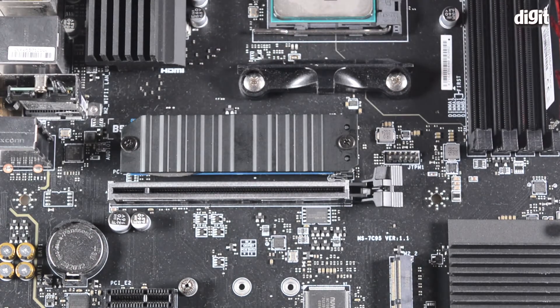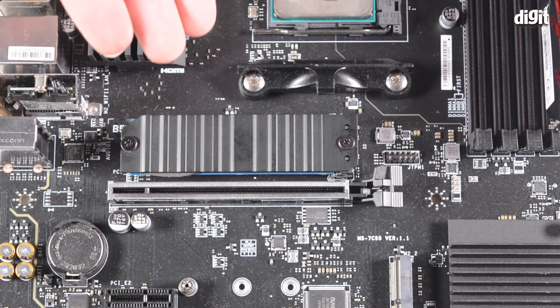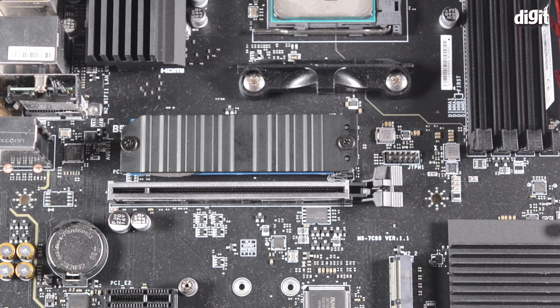No force is required, and once installed the SSD will not be visible at all. That was it for this video — we've installed the WD Blue SN550 NVMe SSD into the motherboard's M.2 slot. All that's left is to boot up the operating system and partition the drive so that you can use it properly. Thank you for watching.